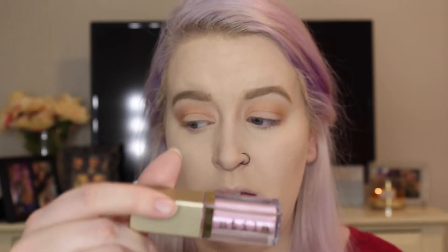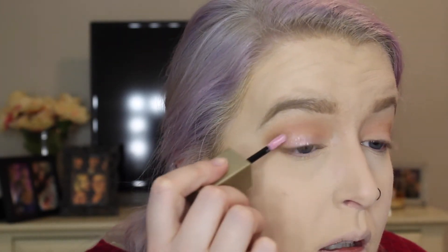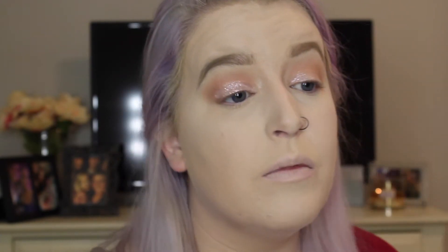Now that I've placed the Puree on the corner, I'm taking the same Morphe 441 brush — with no additional product, just what was on it — to blend it out. Then, just to add a little something extra, I'm going to take one of the new Stila metal eyeshadows in the shade Ballet Baby and apply a little bit on the lid. It's a very light pink color just to add a little shimmer. I'll blend that out with the same flat brush, and then go back in with a bit more Georgia to maintain that defined crease.